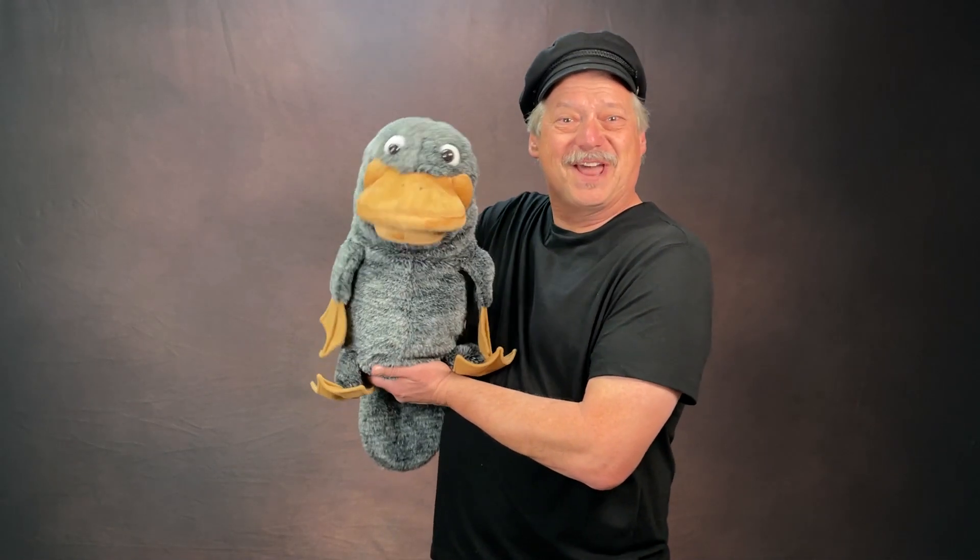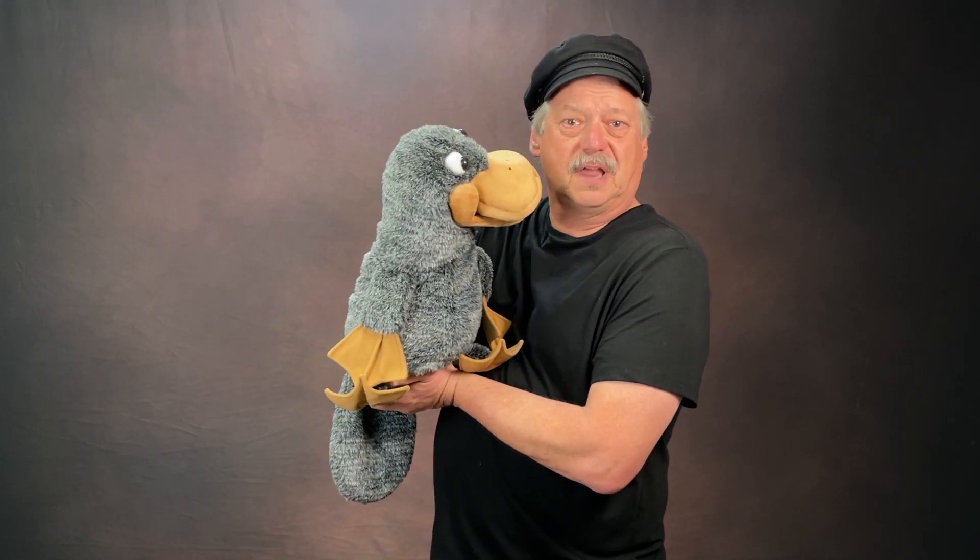Here's another great tip to keep your puppet alive. While you're talking, make sure your puppet is not dead like this. Instead, keep your puppet listening to you as you speak. There are a lot of good tips you can do with a puppet, and as long as he's alive and watching and listening, it's going to seem like he's very, very much real.